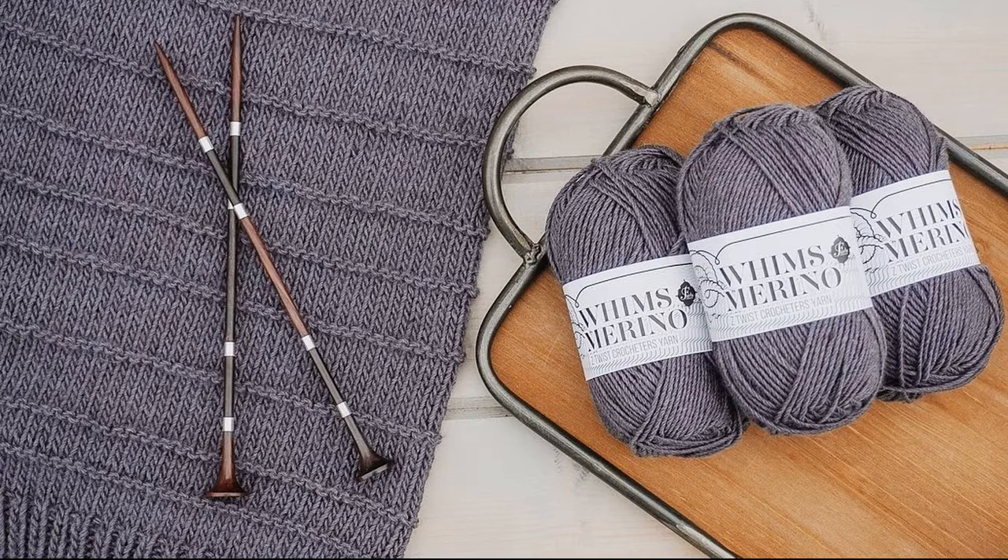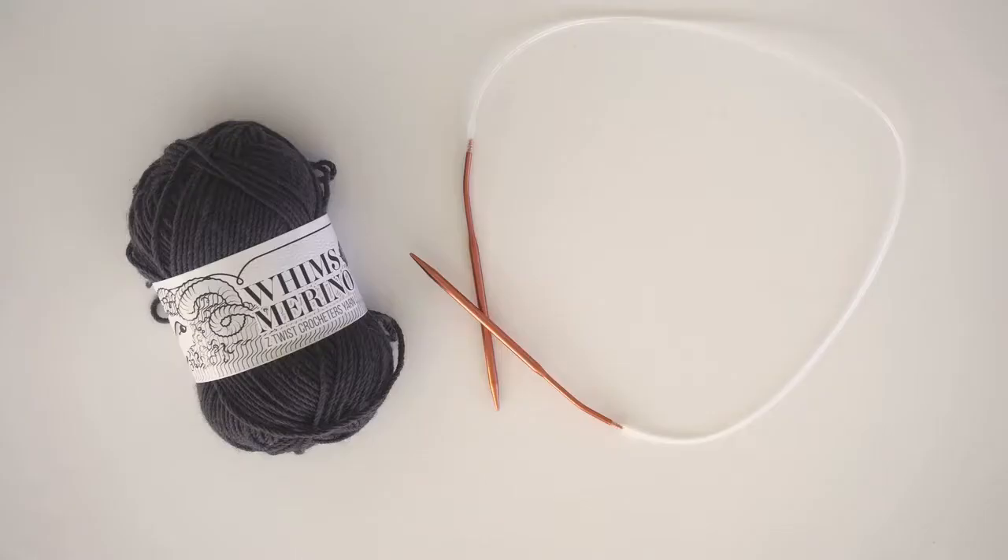For the medium sized cardigan you will need about 660 yards of worsted weight yarn. This is Froze Crochet's Whims Merino Z Twist yarn, which is a 50/50 superwash merino and nylon blend. I love this yarn because it has a great squish to it, it's really comfortable, and it's got a really pretty shine to it that gives a really nice depth to garments.